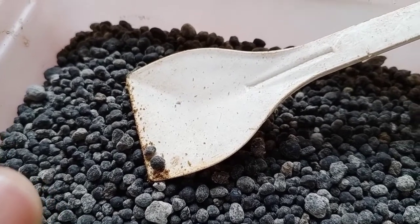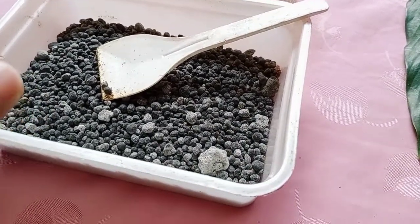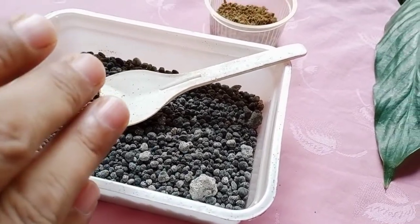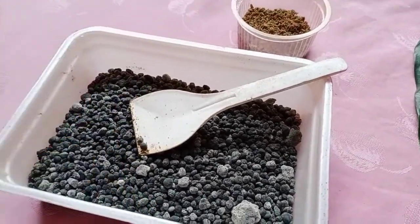Phosphorus present in DAP is responsible and helpful for root growth. DAP contains an 18:46 ratio of N to P — that is 18% nitrogen and 46% phosphorus. We all know this.